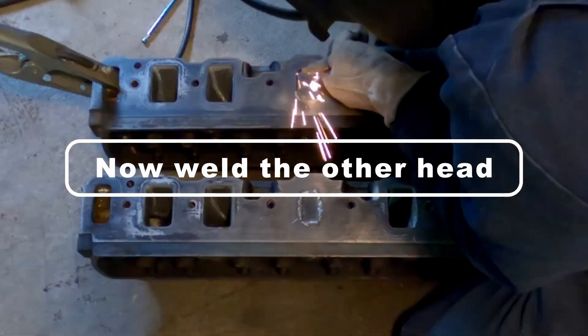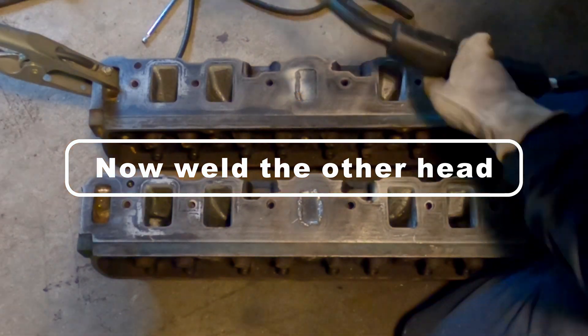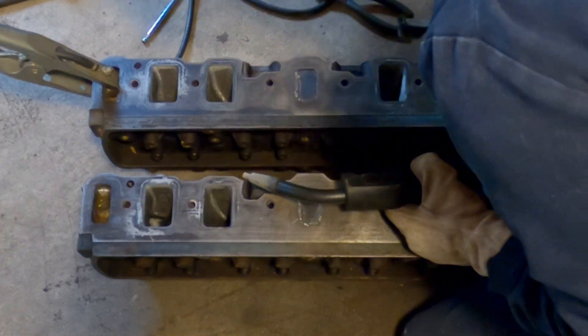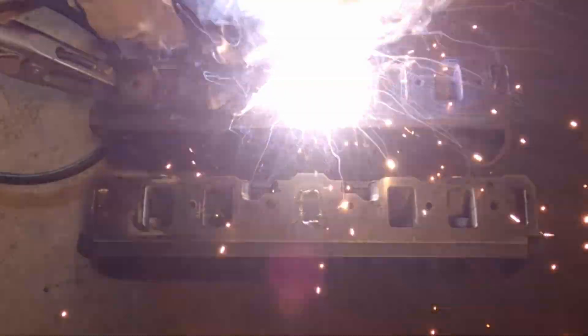Now I'll perform the same procedure on the other side. Remember, it doesn't matter how good your welds look — this is about penetration and having good solid welds. In this case, these are some of the worst welds that I could put down, but they're going to function, and that's what's important.